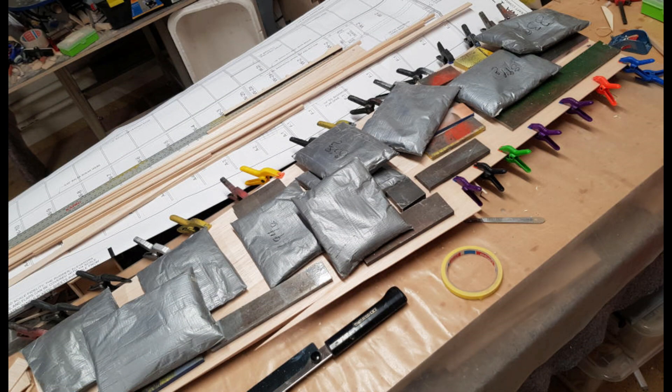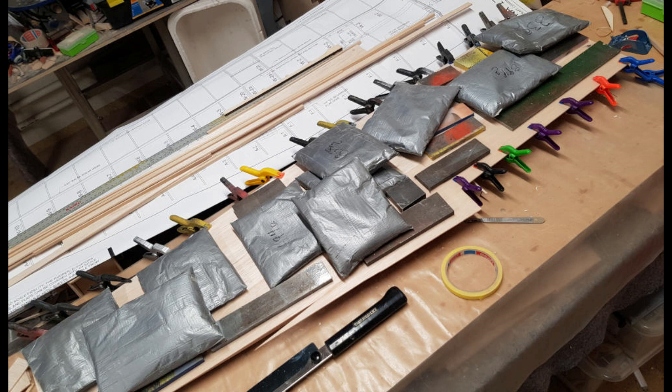I glued together the skin for the underside using three complete balsa boards, then glued it to the wing ribs using PU glue. Weights and clamps hold them down while the glue takes.